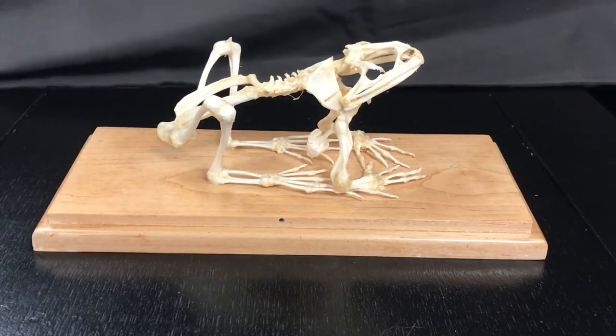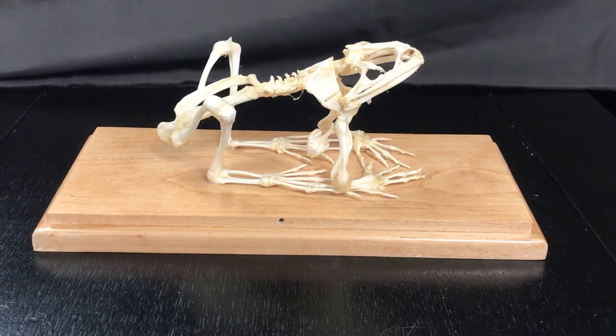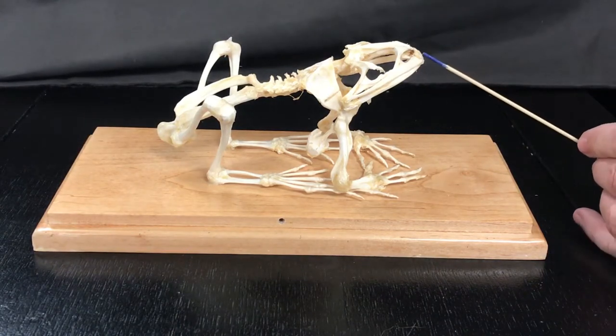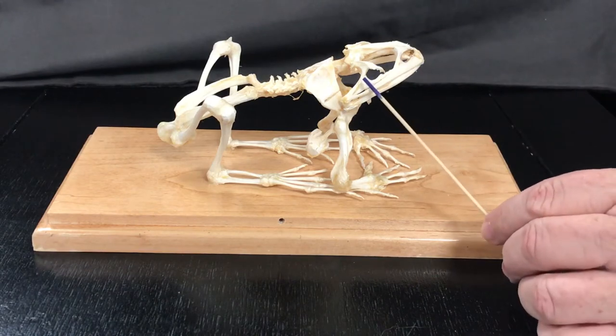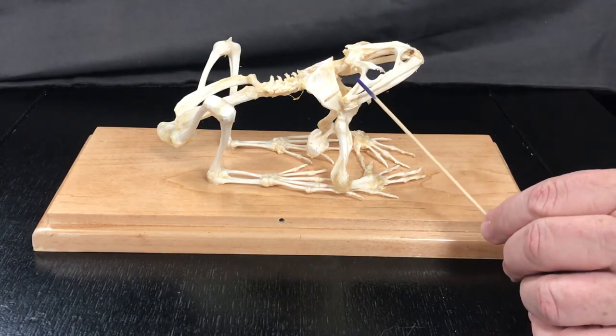Here we have the frog skeleton here at Golden West College Zoology. Here's the dentary and the maxilla. Not shown on the specimen is the auditory capsule, which should be a circle right here.